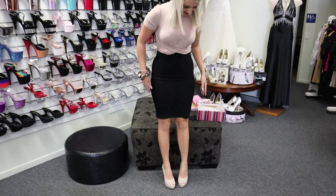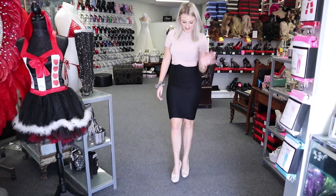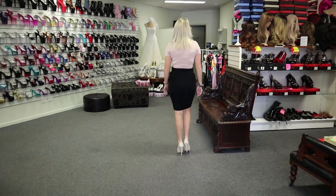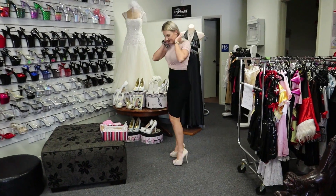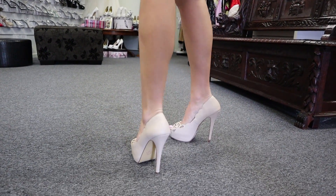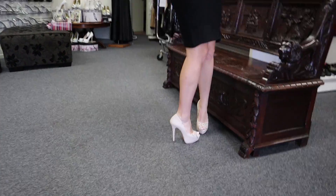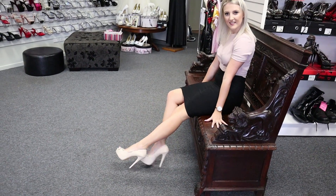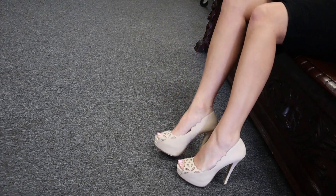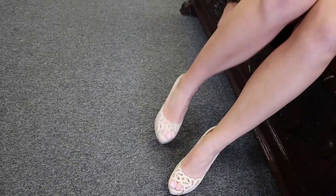So cute. Great height, perfect for anyone. What do you guys think? Great for any outfit colour. Give you a little side view as well. Really nice design, nice height — it's a win-win. Look at the top view, how nice is that? Cute.